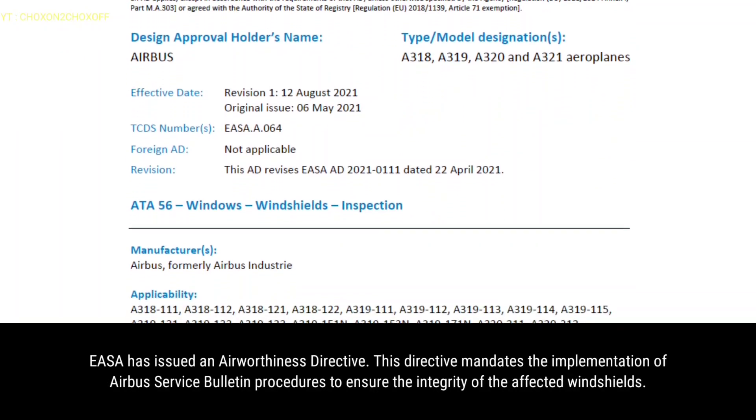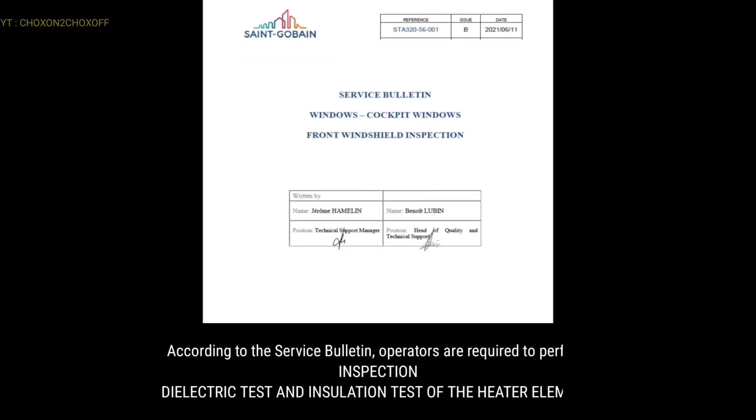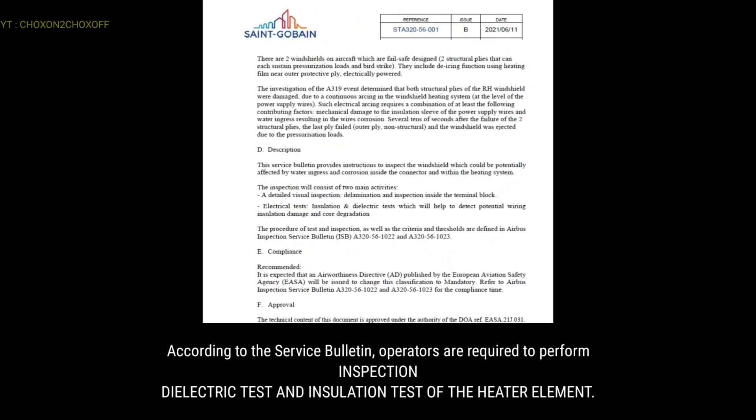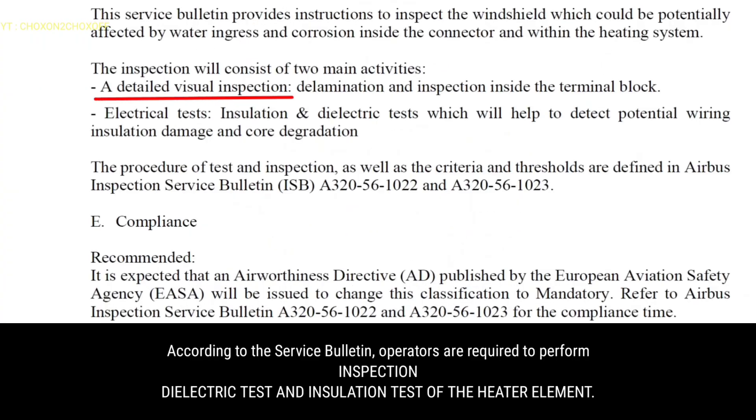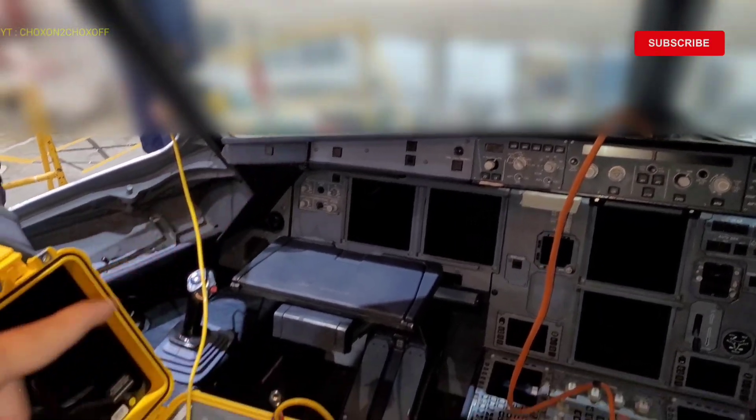This directive mandates the implementation of Airbus service bulletin procedures to ensure the integrity of the affected windshields. According to the service bulletin, operators are required to perform inspection, dielectric test, and insulation test of the heater element. We have to do the insulation test and dielectric test.